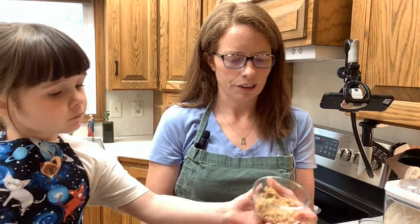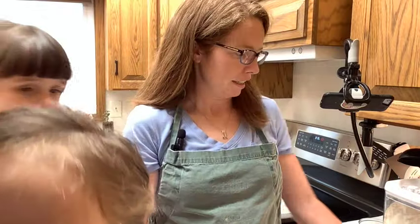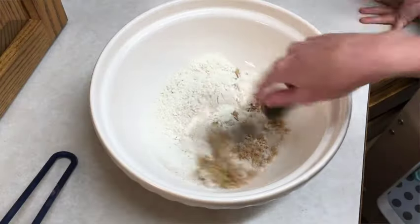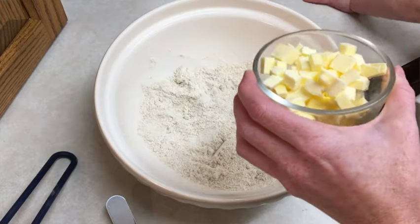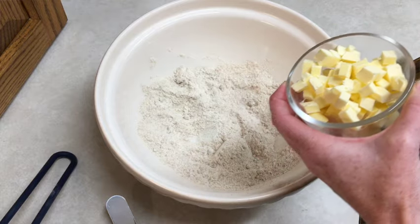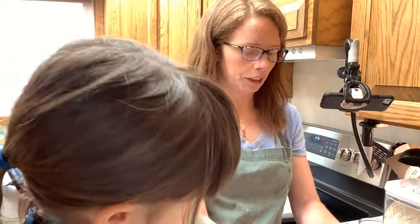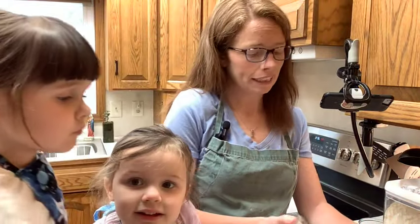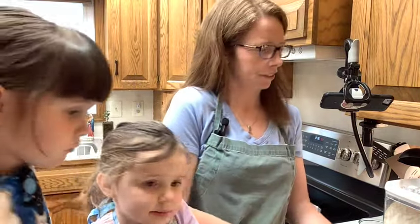We're going to add 35 grams of light brown sugar — pour that in, perfect. We're going to mix to combine. We have 75 grams of cubed chilled unsalted butter and we're going to put that in. Then we're just going to rub this in with our fingers until the texture is coarse sand.